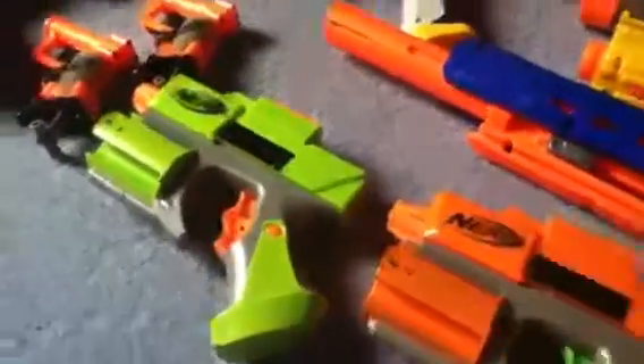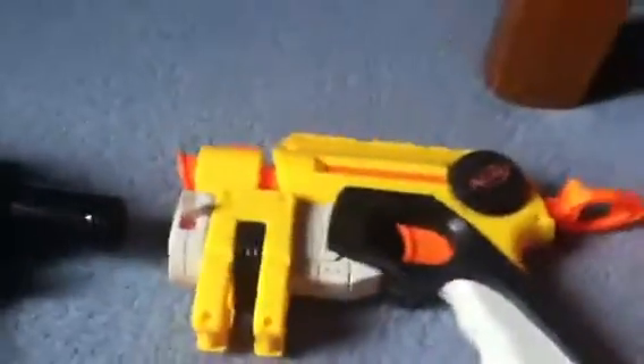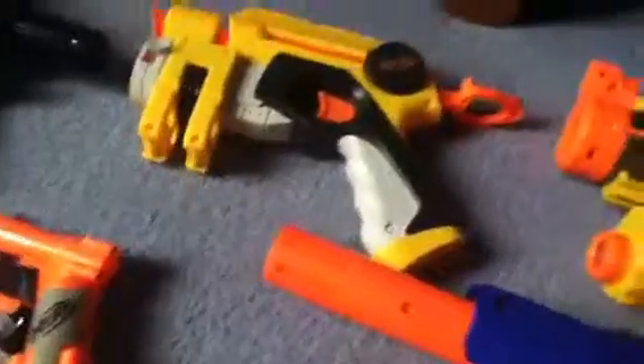The long strike barrel. The 2 dart tag pistols. The light finder, which is also new — you can see it very well, there's a little dot there.